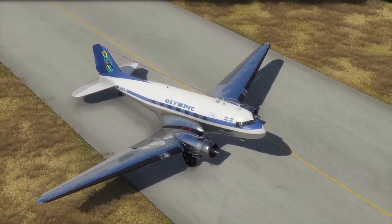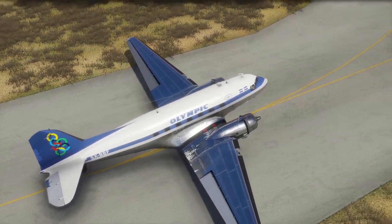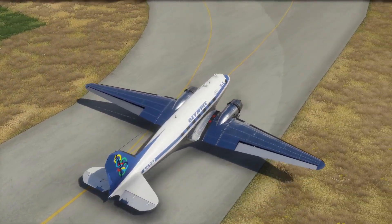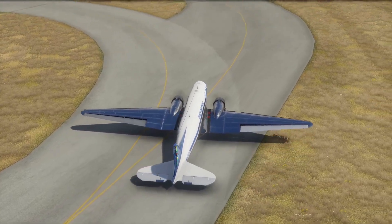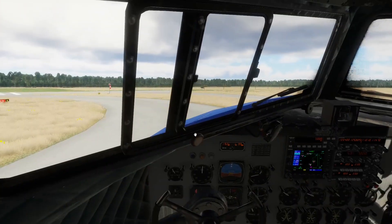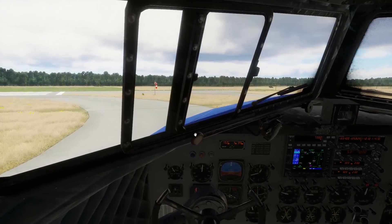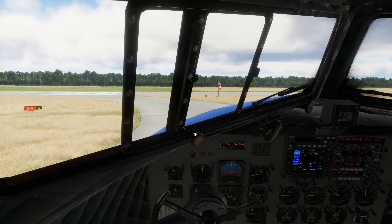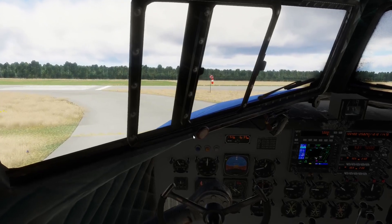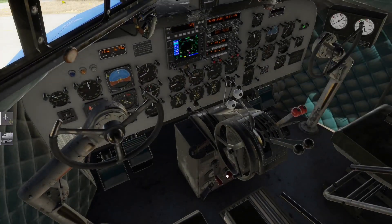Geil - das ist die Hölle, es ist die Hölle. Das Ding scheppert sich ein. Das ist Wahnsinn - 2400 PS, die hier scheppern. Oh, jetzt muss ich aufpassen hier - vorsichtig bleiben. Gut, das ist schon mal geschafft. Schweiß läuft schon.